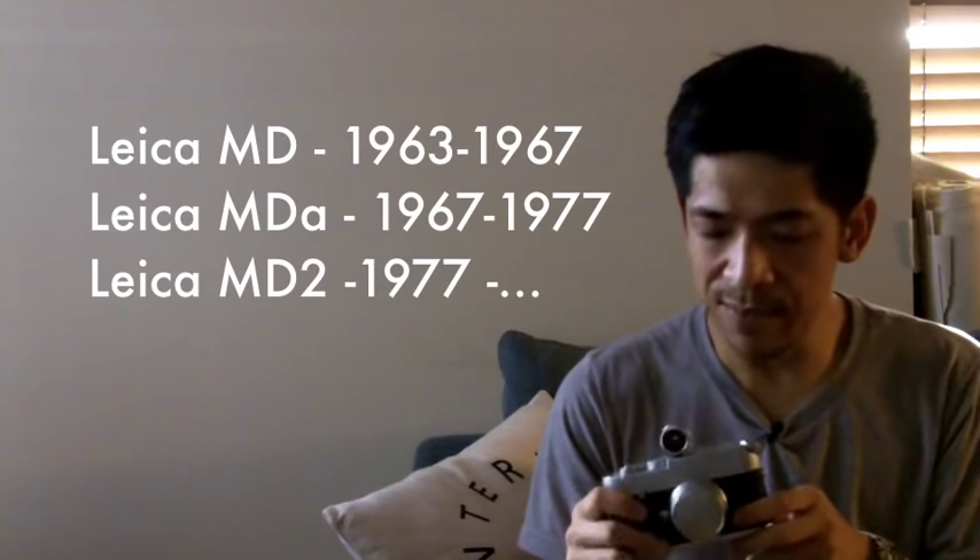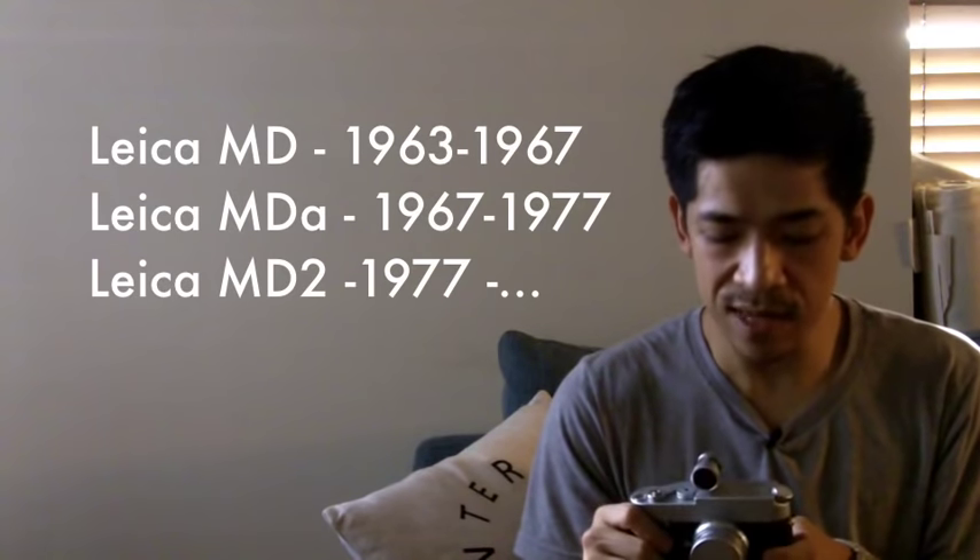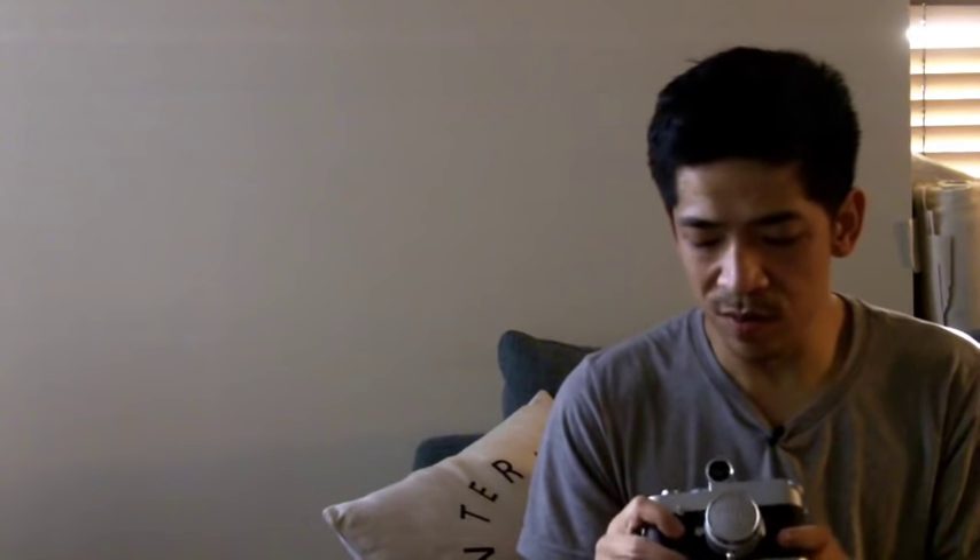A very interesting and pretty rare Leica that not a lot of people bought, for one main reason: this is a microscope camera. Leica had three microscope cameras — the Leica MD, the MDA, and the MD2. All of these are made to be used with microscopes and have special lenses. They don't have a rangefinder at all and they don't have a viewfinder.